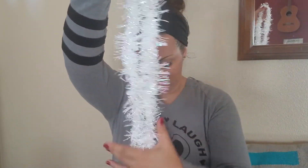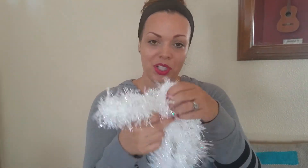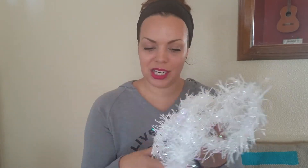I got this one at the Dollar Tree and it works perfectly fine, especially because I'm not wrapping it around anything — so it's not getting a lot of bends or tears. It just gets gently set upon the mantle and then taken down again.